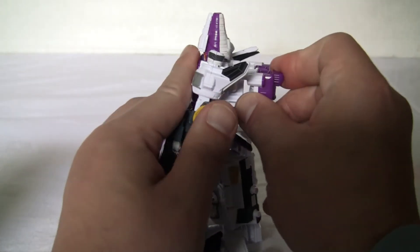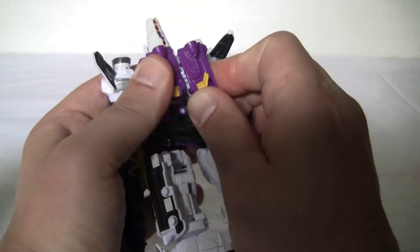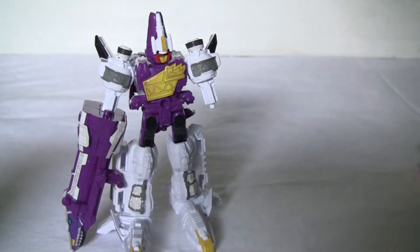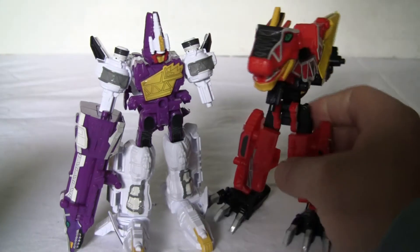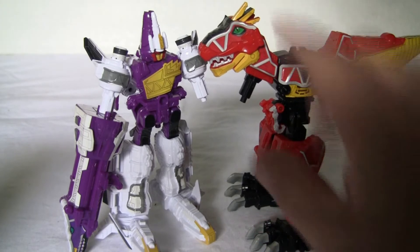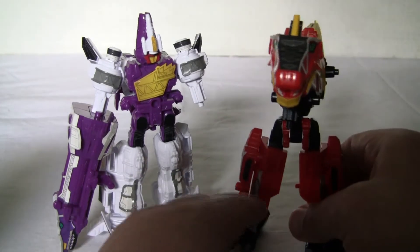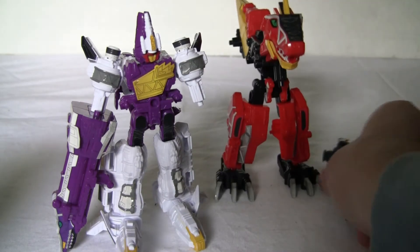We can just pop this back on back here. Tab them together. Now it does have a combination with Gabutira, who I already set up in this way. And all you're basically doing is the legs — everything else stays in its dinosaur mode like so. And Boone Pocky — so we got this going. Got Boone Pocky ready. And we'll get him ready.